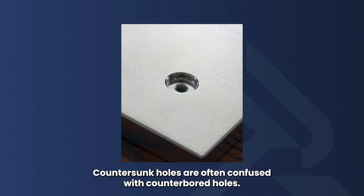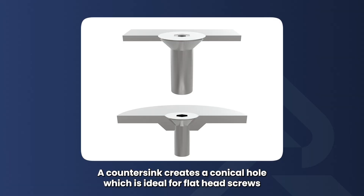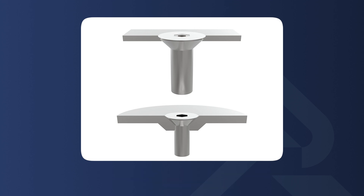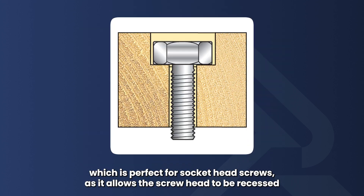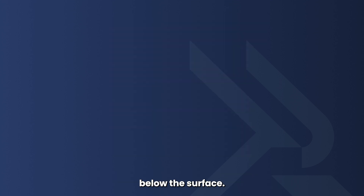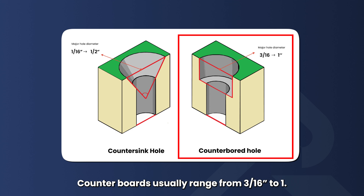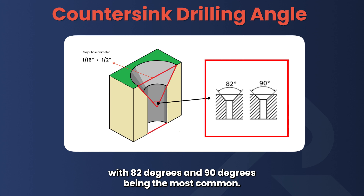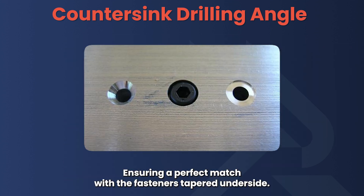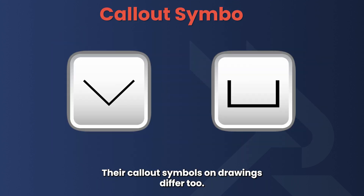Countersunk holes are often confused with counterbore holes. A countersink creates a conical hole, which is ideal for flathead screws because it allows the screw head to sit flush with the surface. In contrast, a counterbore produces a flat-bottomed cylindrical hole, which is perfect for socket head screws, allowing the screw head to be recessed below the surface. Countersink sizes range from 1/16-inch to 1½-inch, while counterbores usually range from 3/16-inch to 1-inch. Countersinks use angles of 82 or 90 degrees to match the fastener's tapered underside, whereas counterbores have parallel sides and don't require tapering. Their callout symbols on drawings differ as well.